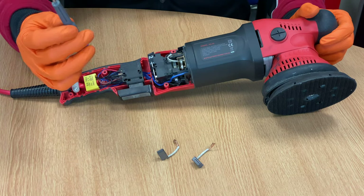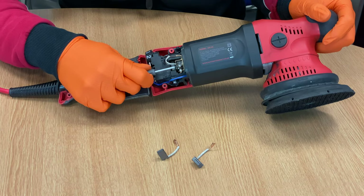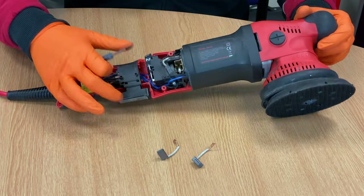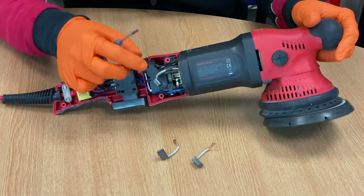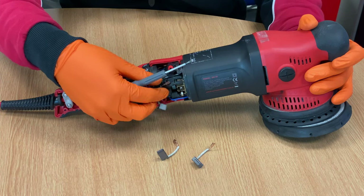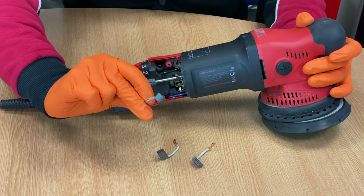All you would do, taking your flat-headed screwdriver — your small one — just at the side, lift up the retaining spring. Take out the brush. As you can see, the brush is now out of the block, and just at the back there you have a little clip. Just put your screwdriver behind and push, and off comes the brush.